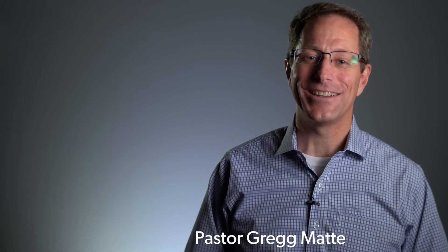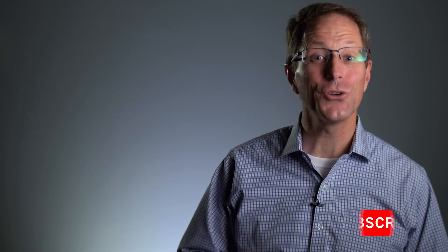Thanks for watching. To find out more about Houston's First, you can subscribe to our channel or you can go to HoustonFirst.org.